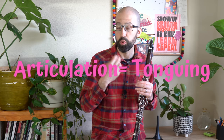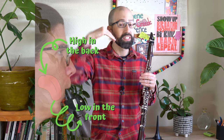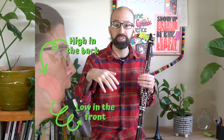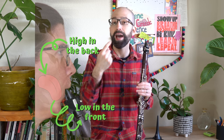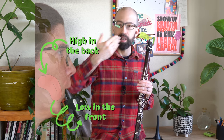This is about articulation or tonguing. What makes articulation so difficult is that your tongue needs to be up in the back to get good tone and good intonation, but then when you articulate you have to move the tip of your tongue. And what happens a lot is when you go to move the tip of your tongue, the whole tongue moves.